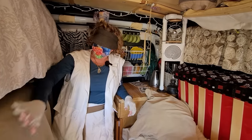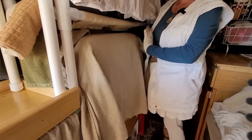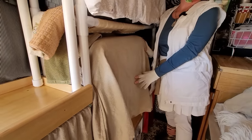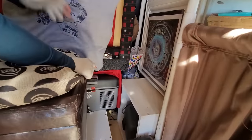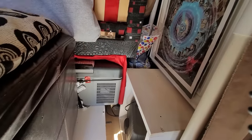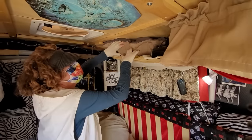I have two lithium batteries, about 100 amp hours each, and a 1,500-watt inverter. That's plenty. What I have here is my 12-volt cooler — I cover it because sometimes when the sun comes in you need a lighter color. Behind here is a second cooler, and that's my freezer.